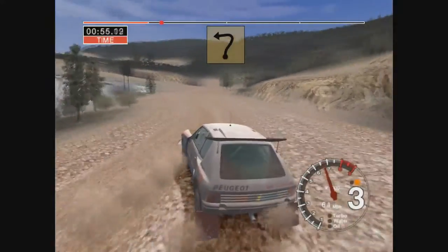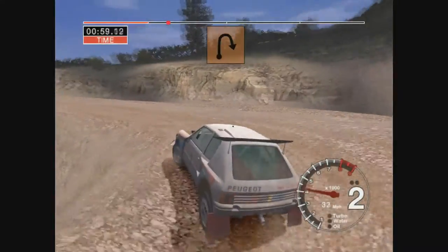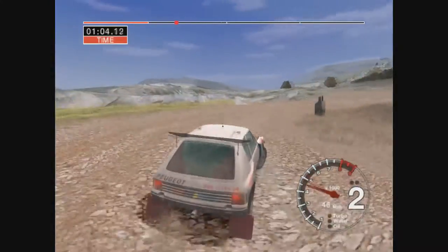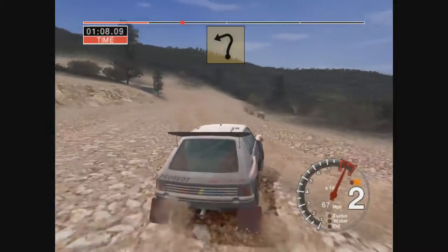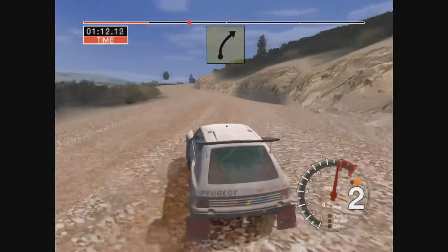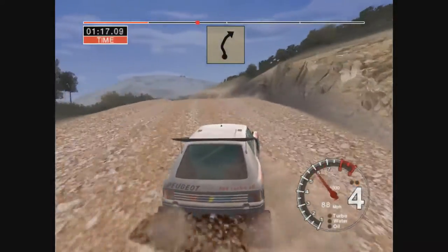Into 6 right and 2 left, 50, long 2 right tightens, into 6 right and long 2 left, 50, long 5 right.